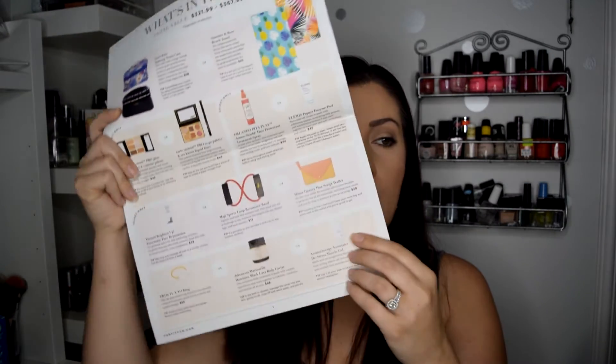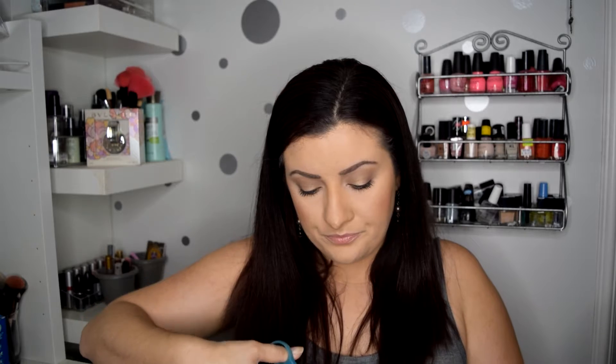The last thing in here is this Aromatherapy Associates De-Stress Muscle Gel. I did choose this — you got to pick two options in this box: between the towel and the bag, and then between a ring, a black lava body caviar, and the de-stress muscle gel. I chose the muscle gel. This retails for $39. It says it's made with an invigorating blend of essential oils — this best-selling muscle gel instantly cools aches and soothes tired muscles over time. I thought this would be really interesting because I get a lot of stress around my shoulders and my neck, especially because I work at a desk all day.